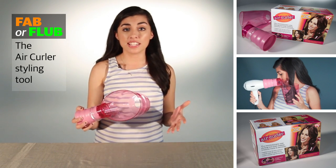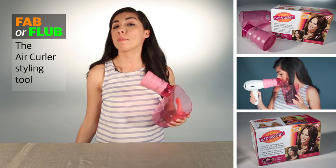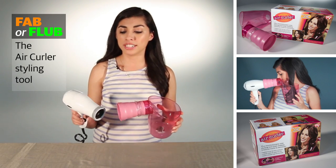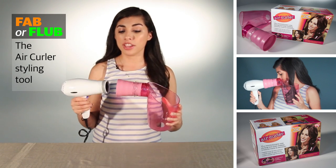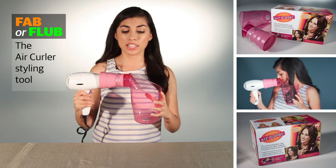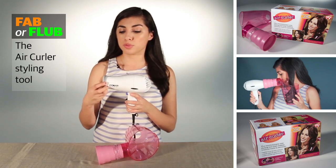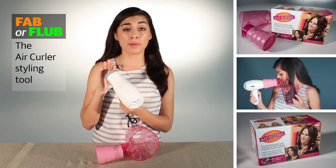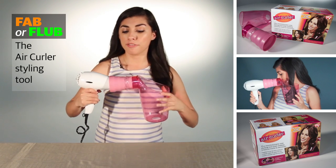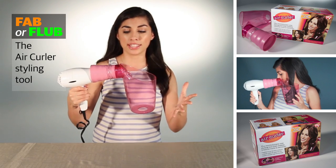Based on what the box says, the Air Curler should attach to any blow dryer, regardless of what brand or style it is. I specifically was using this Conair 1875, and normally it should just attach — no big deal. Now, if it doesn't attach, the product actually comes with a really nice thick rubber band that goes on the end of the barrel of your blow dryer, just to give it a snug fit and make sure it adheres to the funnel.